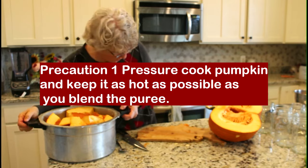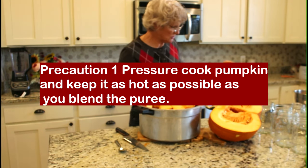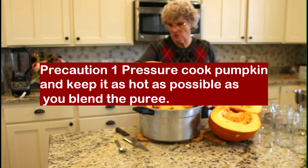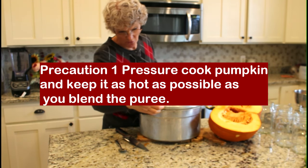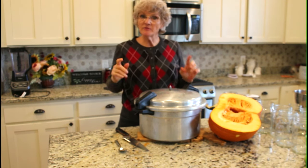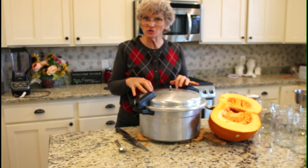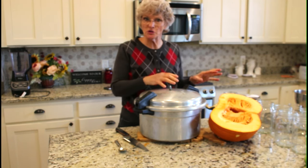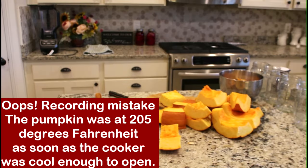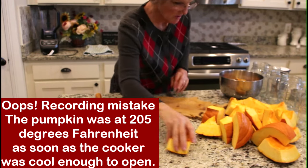About half of this pumpkin pretty much filled my pressure cooker. I'm going to pressure cook this pumpkin loose in the pressure cooker at 15 pounds of pressure, then cool off the outside really quickly, release the pressure, and measure the temperature of the pumpkin itself. This is the other half of the pumpkin.